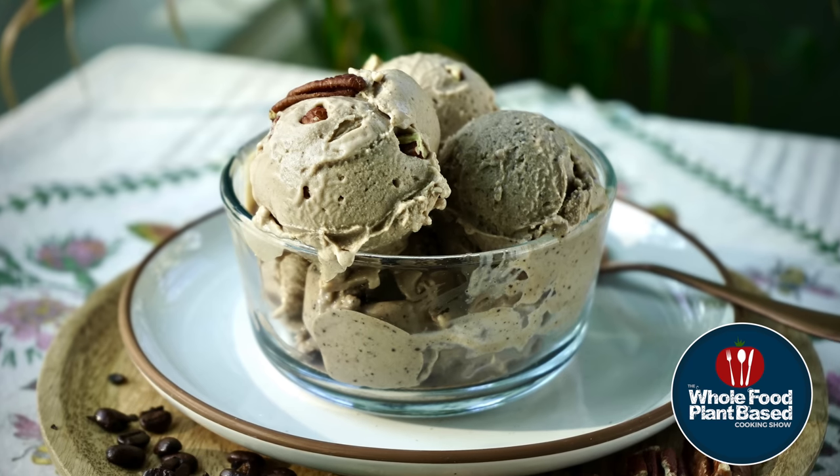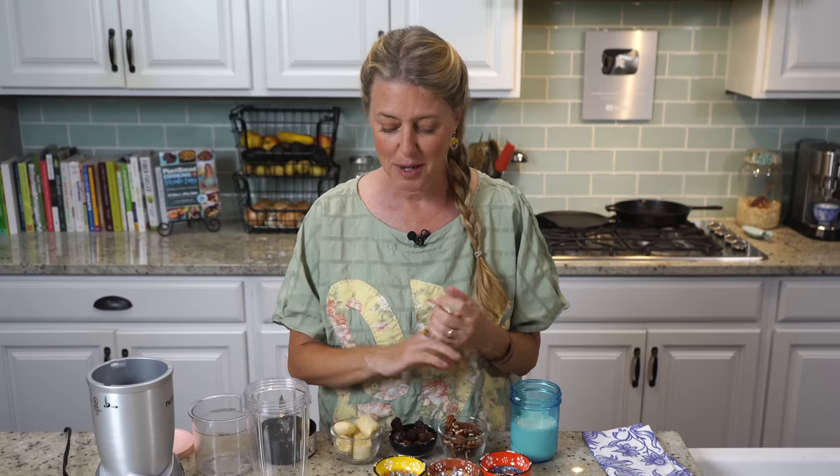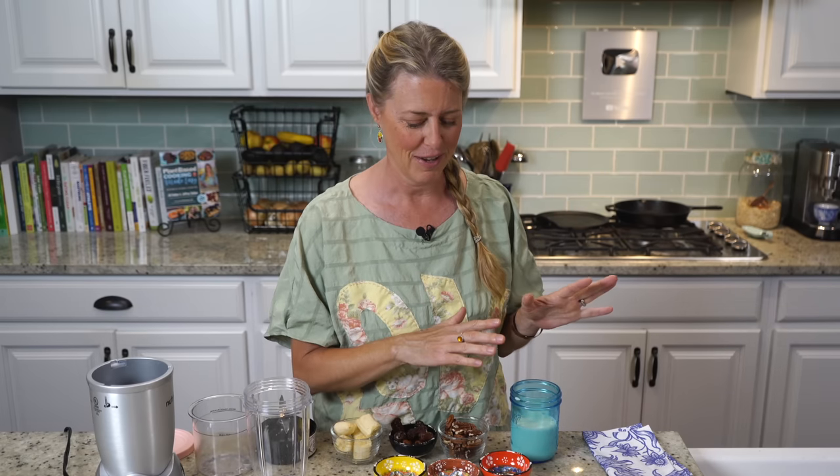Let's make plant-based butter pecan ice cream and coffee ice cream. Welcome back to the Whole Food Plant-Based Cooking Show, where we make plant-based cooking easy. I'm Jill, and today we're making more ice cream because our last show did so well. We made chocolate and strawberry, but now we're on to some more complex flavors — butter pecan and coffee.